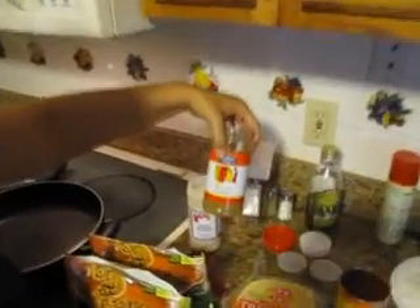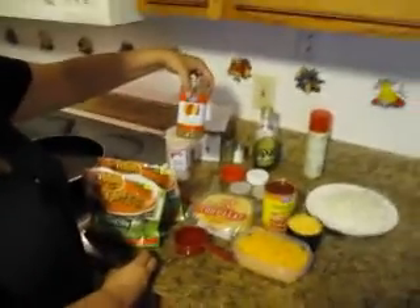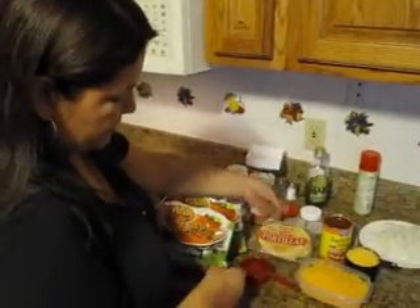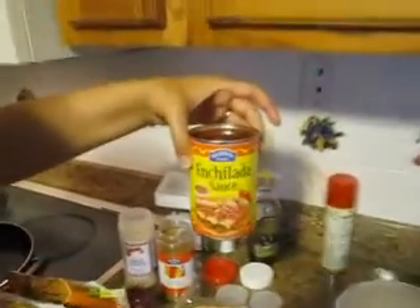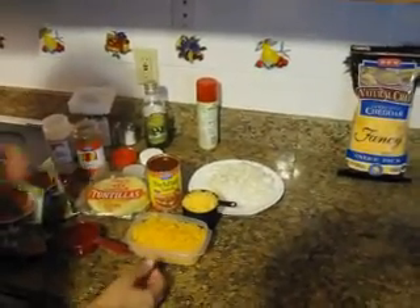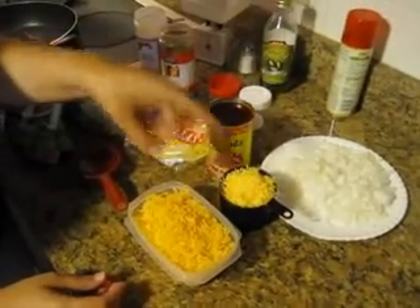You will need about a tablespoon of garlic powder and about a tablespoon of comino — that's in Spanish; in English it's cumin, C-U-M-I-N. You are going to need 10 corn tortillas, half a cup of water, half of a 15-ounce can of enchilada sauce, one whole onion diced up — or you can leave that out if you don't like onion — two cups of no-fat cheddar cheese, and one cup of regular cheddar cheese.